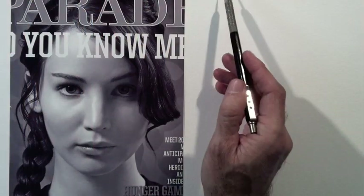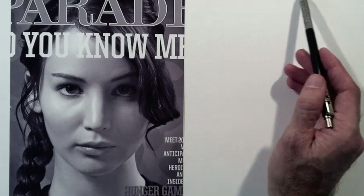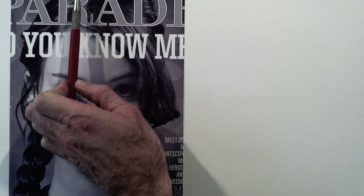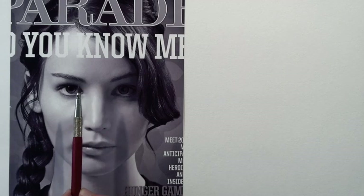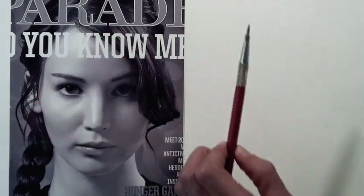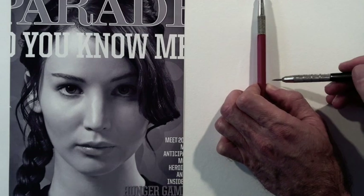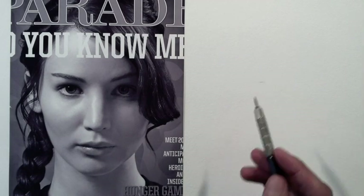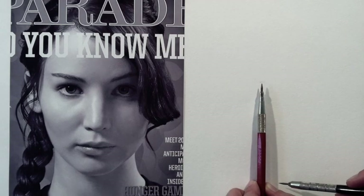I start by tracing a horizontal line at the height where the hair ends. Then I pick a reference point that would be at the center of the head vertically. In this case, the eyebrow. There is about the same distance from the eyebrow to the top of the head and from the eyebrow to the chin. So I measure from my top horizontal line and mark the point where the eyebrow will start, and the same distance from that point down is where the chin will end. I mark this with an almost unperceivable line.